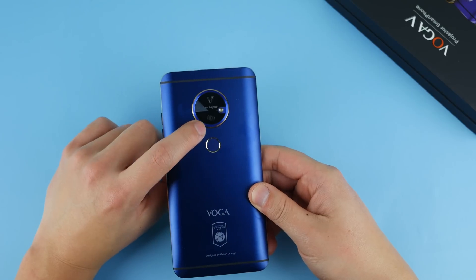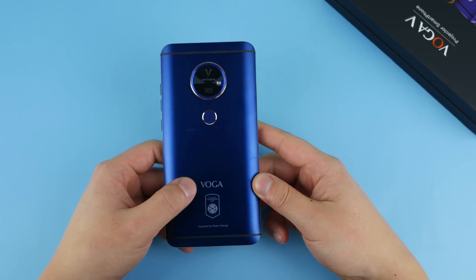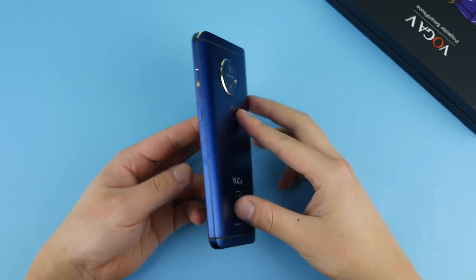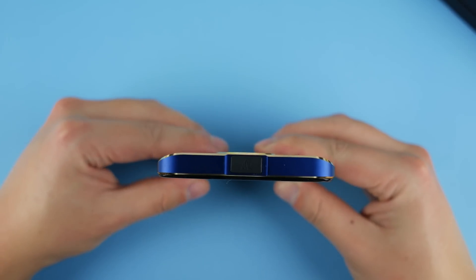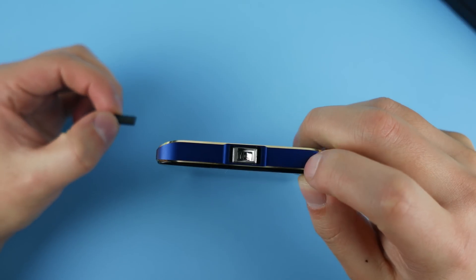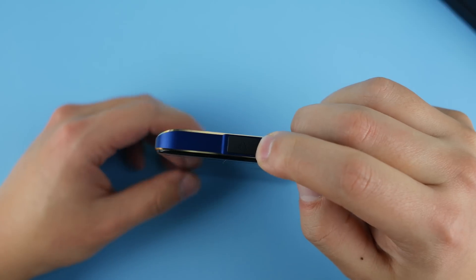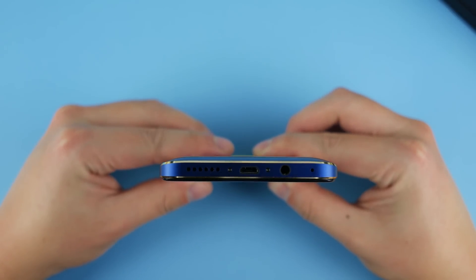On the front it says 'laser projector' as well as a camera — I'm not sure what that front part is for since the projector is actually up top. There's a fingerprint sensor, the Voga logo, and it says 'Champions Cup' — not sure if that's related to Champions League or something else. On the side we have volume and power buttons and a SIM slot. The projector up top is covered by a rubber cover — you push it to the side to reveal the lens, and it snaps back magnetically, which is ingenious for protecting the lens. At the bottom we have a micro USB port and a headphone jack.